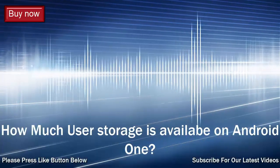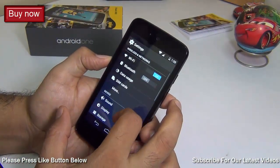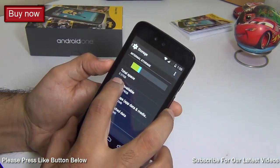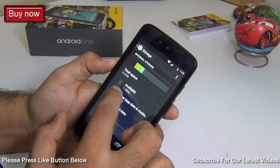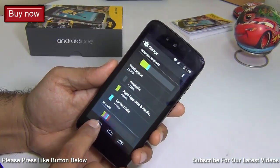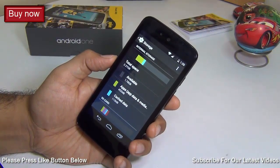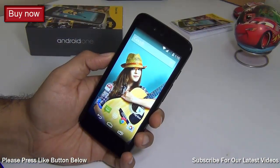The next question is how much internal memory you get on an Android One phone. They come with 4 GB internal memory, out of which 2 GB is available to the user. In storage settings, as you can see, it shows total space of 2.27 GB. Right out of the box there's around 2 GB available; right now it's 1.78 GB because I've installed some apps and there's cache data. You can increase space by adding a micro SD card and moving apps and media to it.